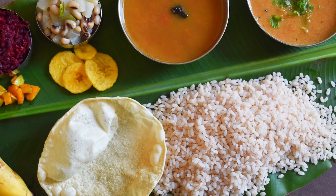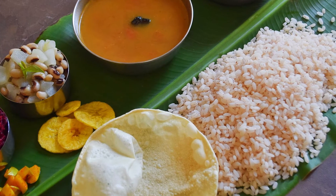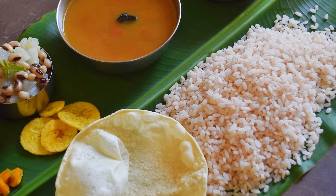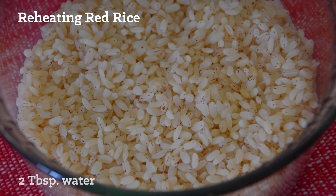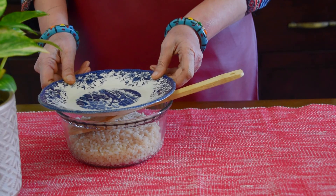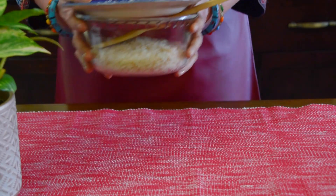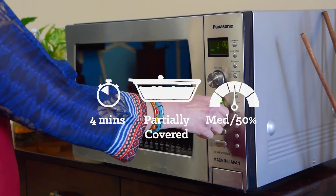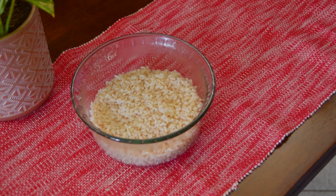Red rice is best enjoyed when made fresh, but if you have some leftover rice that you would like to reheat, here's the best way to do it. Bring it to room temperature, add 2 tablespoons of water and mix well. Partially cover the bowl with a plate so that excess steam can escape. Heat it on medium for 4 minutes or until steaming hot. Let it rest for a minute before serving.